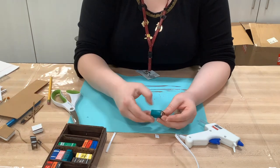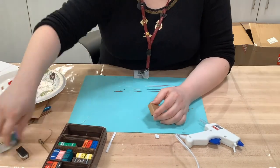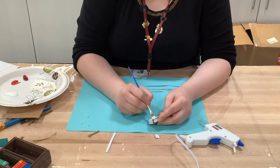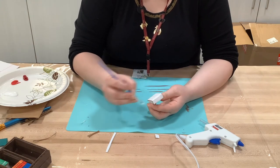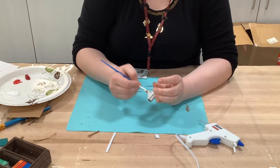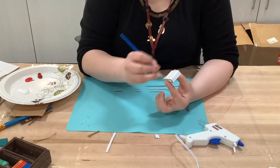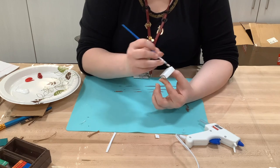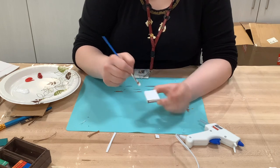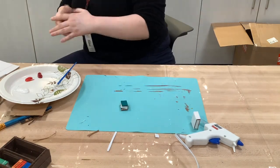Once all your little books are made, paint them white. The cardboard is brown, so you won't get bright colors on top of it. Painting white first lets your brighter colors shine — the red won't be as muddy as it would on bare brown cardboard. Once everything is painted white, start painting all your books whatever colors you want.